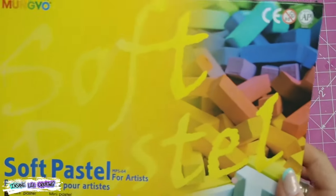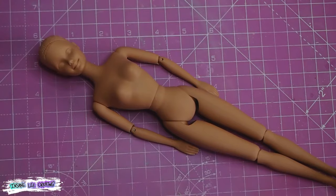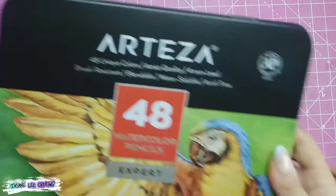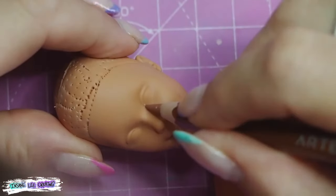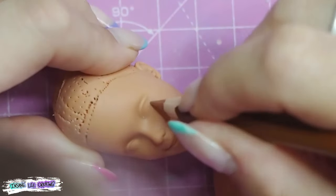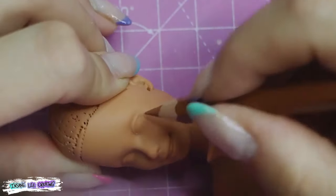Then we get straight into the blushing. I'm going to use soft pastels to blush the body and the face, and then go in with my watercolor pencils to put details on the face. As usual I started off by sketching out the eye size and general shape that I was after.